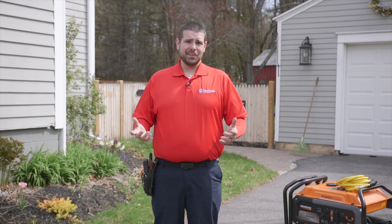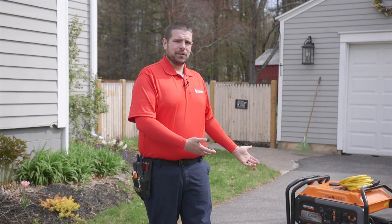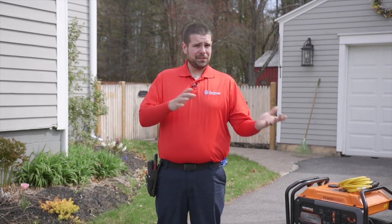Hi, I'm Sean, electrician with Heritage Home Service, and today we're going to be talking about portable generators. We're going to be talking about the different ins and outs of generators and different safety precautions we can take while using the generator and different ways we can power up your home. So, let's take a look.